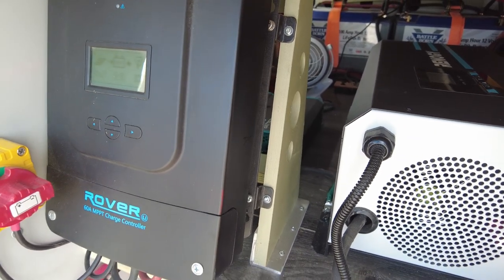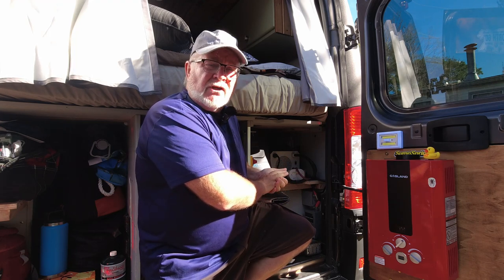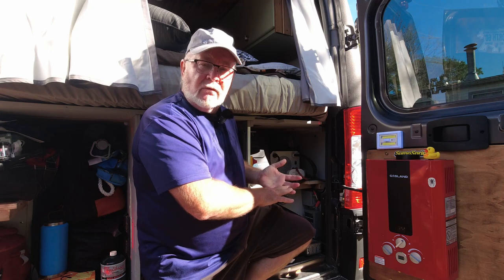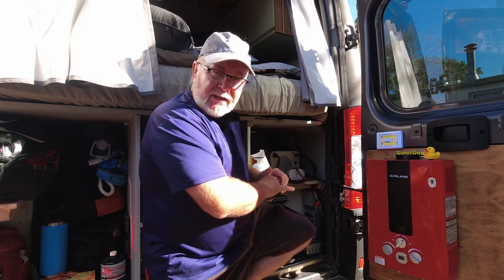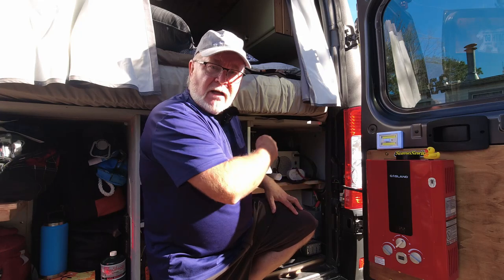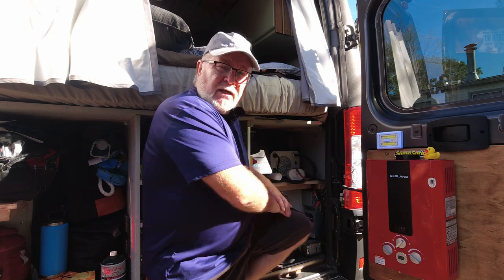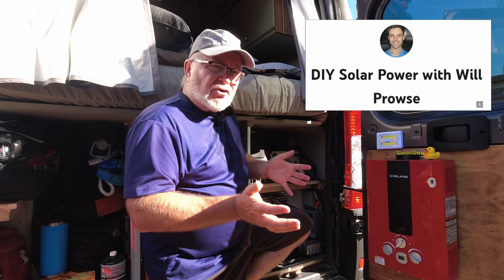Would I do it again? Yeah, maybe. Would I have to do it again in this manner? No. My system is 12-volt with 660 watts of solar on the roof. I have a 40-amp DC-to-DC charger that takes alternator charging and charges the 400 amp-hours of lithium battery. To move the power around I've got a 3,000-watt inverter charger — most of the stuff is Renergy except for the batteries which are Battle Born. To build my system I purchased a book by Will Prowse, who had apparently the best book on solar at the time, and that gave me the basics and direction I needed.